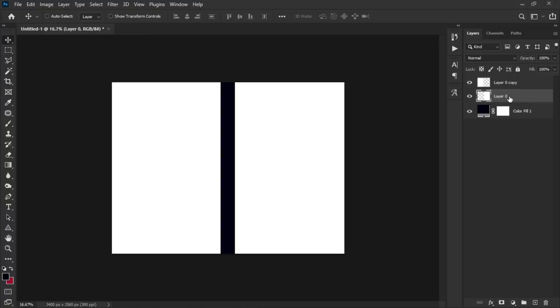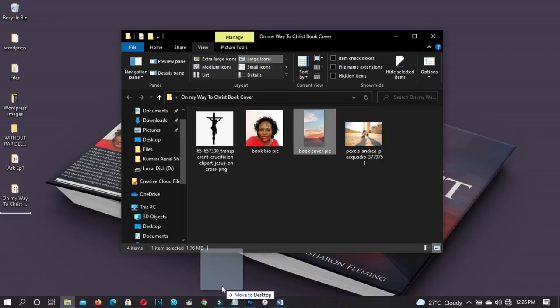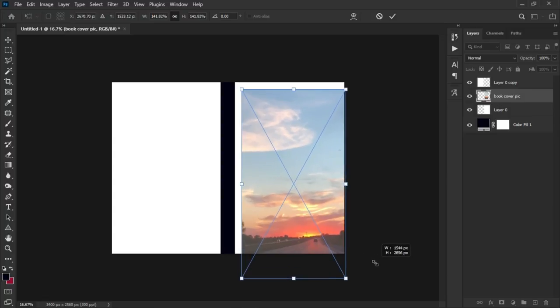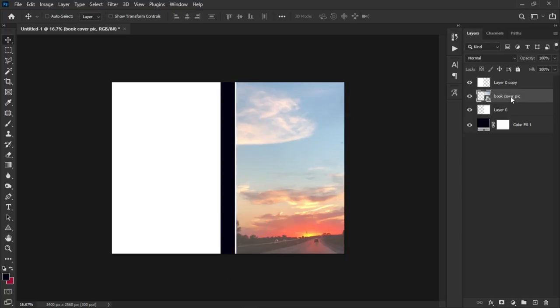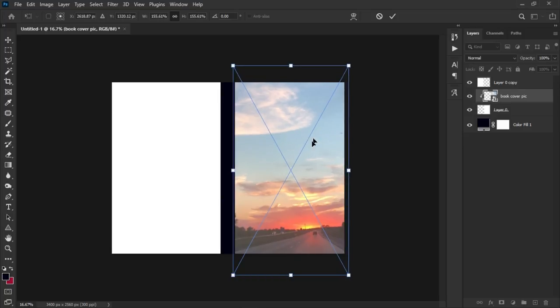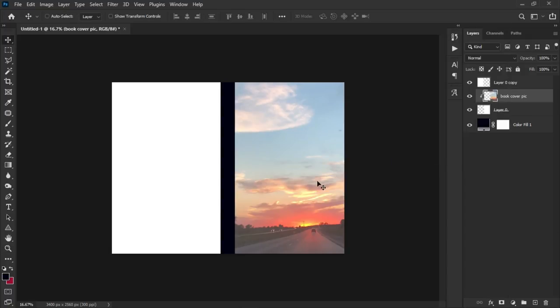Now we can start working on the foreground. Go into your resource folder and drag the background image into Photoshop. Remember we are working on the foreground, so open it up to cover the entire white space. Right-click and create a clipping mask so it falls into the white layer. Then right-click on the layer and rasterize it.